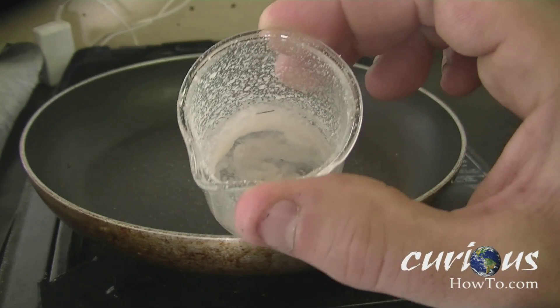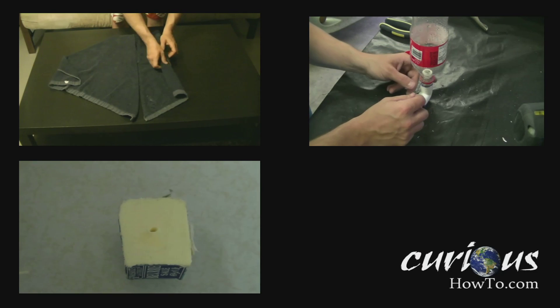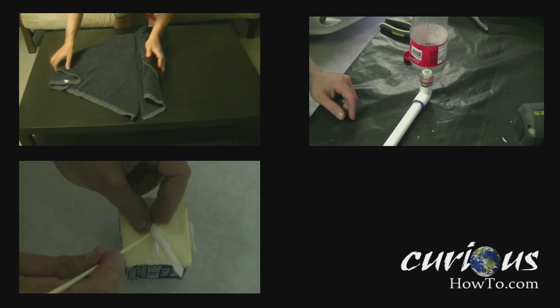We then use some of this boric acid to make our green fire. Boric acid can also be used for many other things. If you like this video, you might also like some of the other videos we have made — check them out.